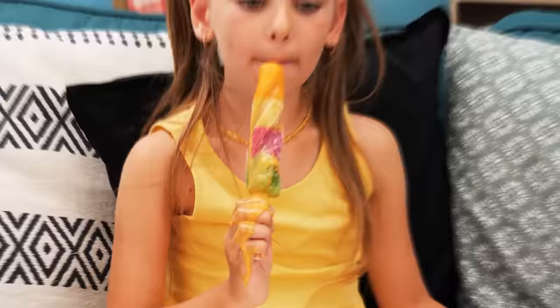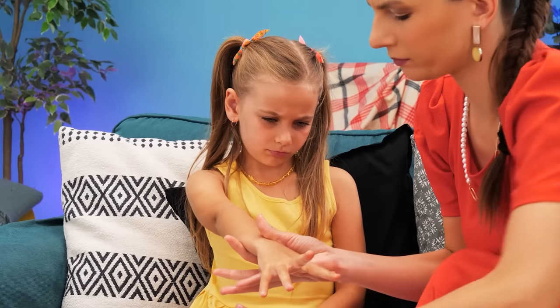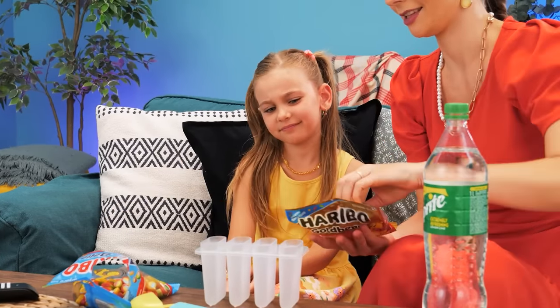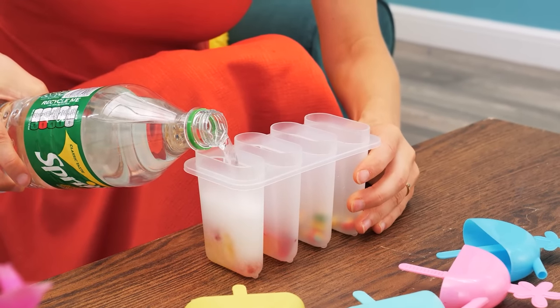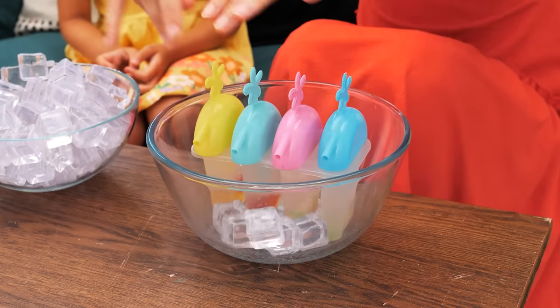Our girl is eating a popsicle! Hey, honey! But it's melting down her hand! Oh no! Give me that! Let's clean it up! But I want my popsicle! No! Hmm… I know! Let's make some popsicles ourselves! Put some candy in an ice cream mold! Then fill it up with Sprite! Put the sticks inside! And use some ice to cool them down!